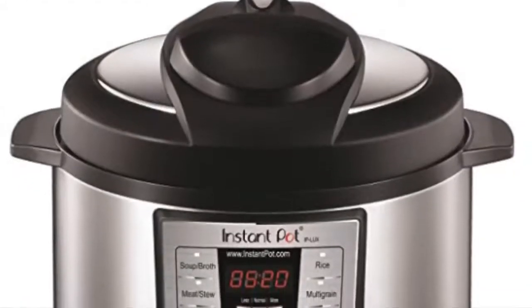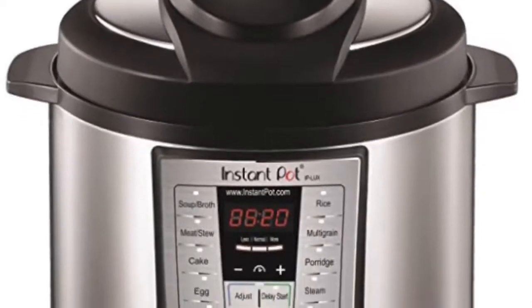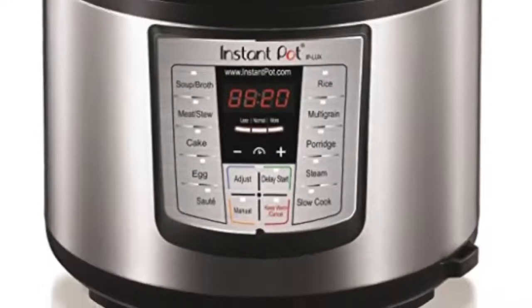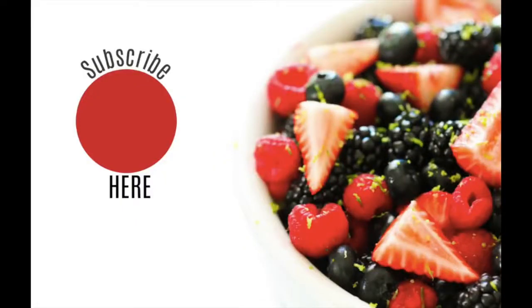Don't forget, Jared and I are giving away two Instant Pots to our followers. Go ahead and go to the link in the description so you can enter — you're not going to want to miss this giveaway. Thanks for joining me today and come back on Monday for a new Instant Pot recipe. See you later, bye!